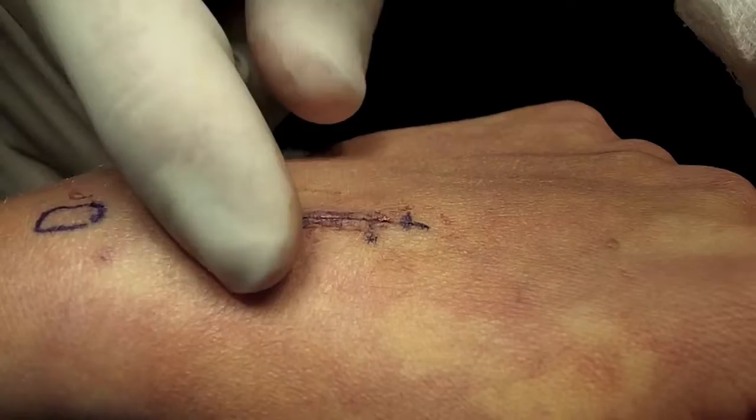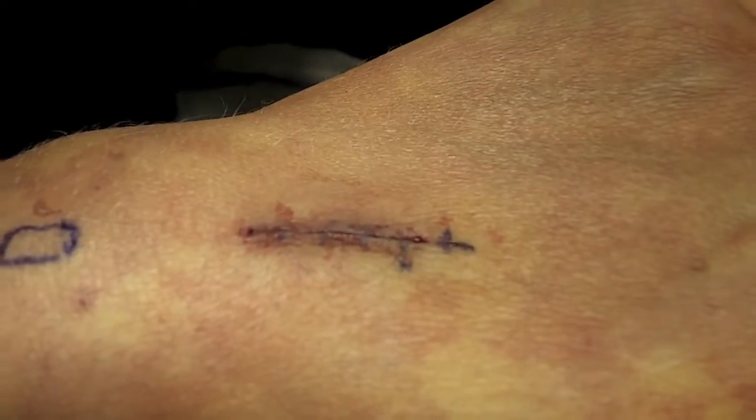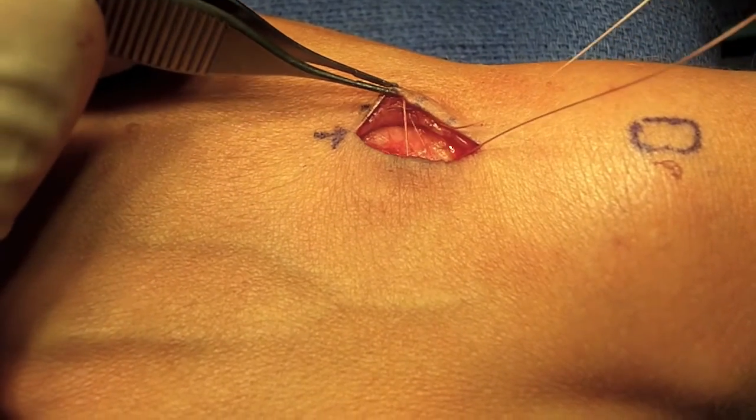In this video, I'll show you how I use a suture technique that buries all the stitches underneath the skin. This technique is not appropriate for all surgeries, but I try to use it whenever I can. This eliminates the need for suture removal in the office, which causes discomfort for some patients.